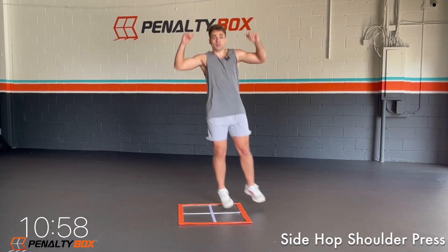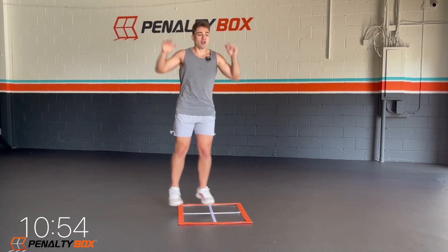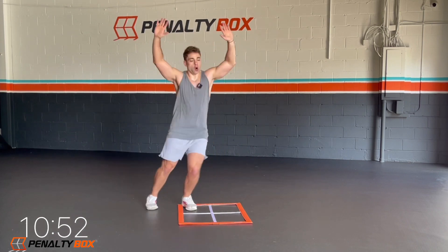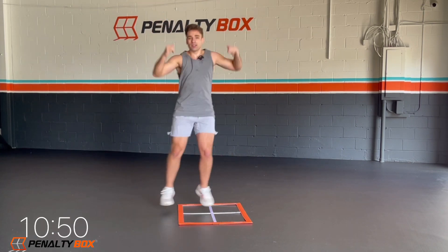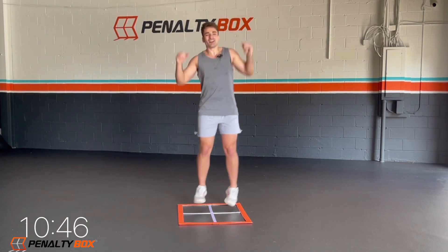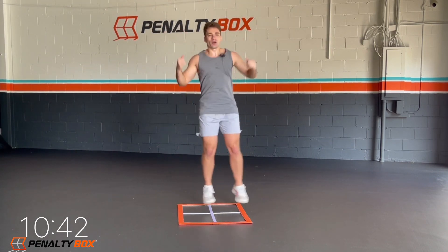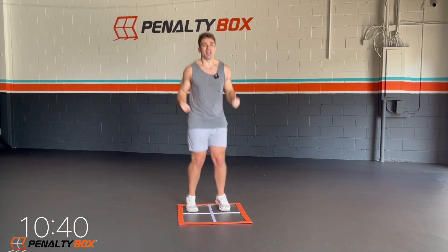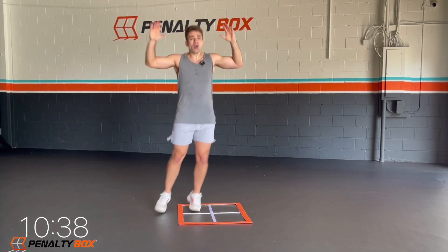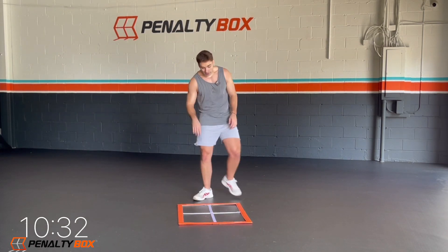Side hop, shoulder press. Every time you hop out, pressing up, pressing up. Let's go, let's get it. We got it all day, every day. I know you guys are at home — yeah, I love these workouts, I love getting fit. And I know you do. So we're here to help you do that. Seven seconds, in five, four, three, two.